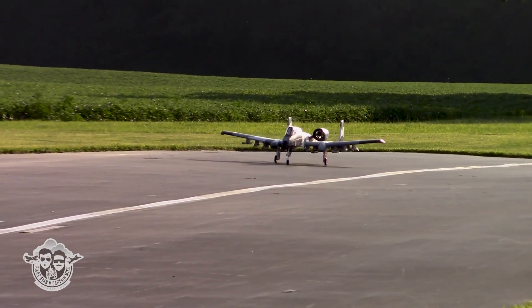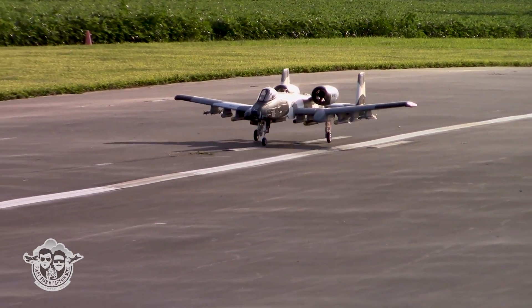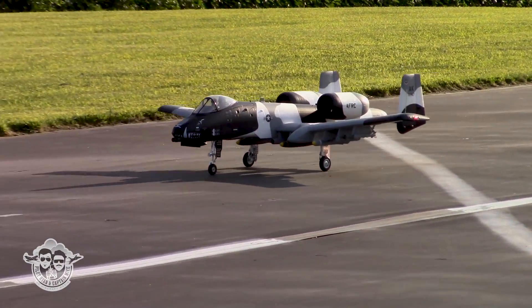We've got a lot more to come on this beautiful FMS A10 version 2. I really can't wait to keep working this baby.